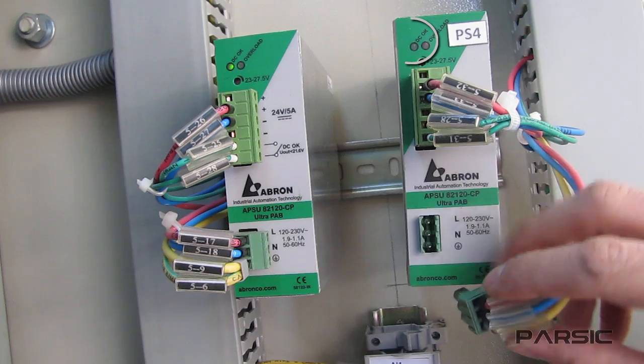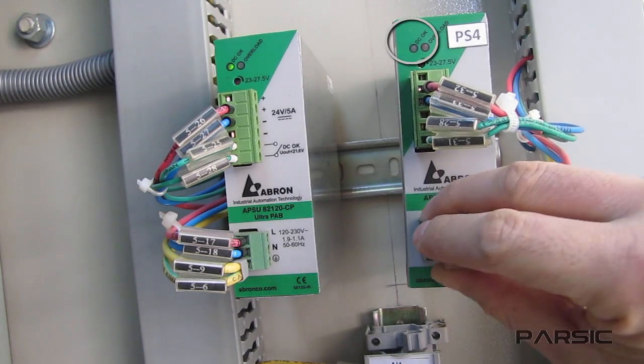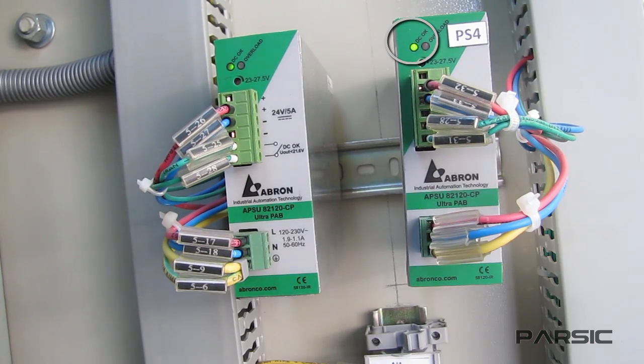Now we replace the input terminal and, as you can see, normal operating conditions are restored. So in this video, we learned when to use redundant power supplies, and we also conducted a practical test of the operation.